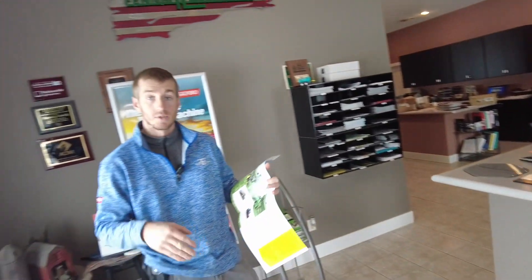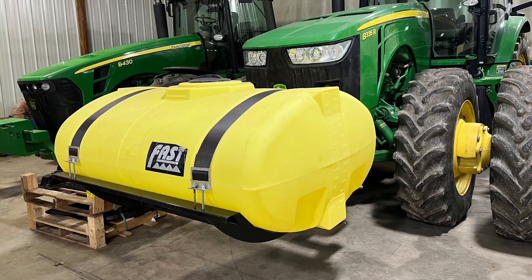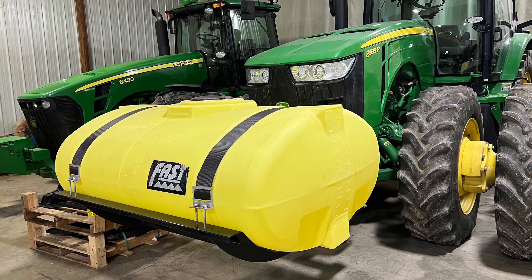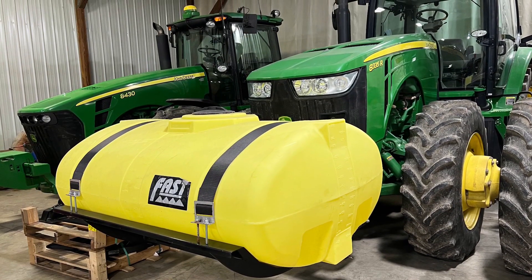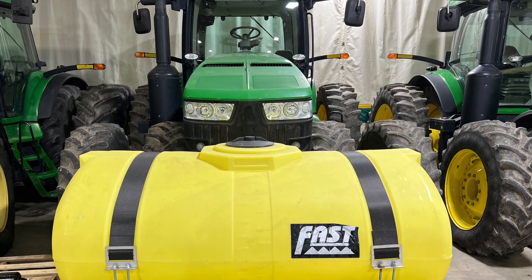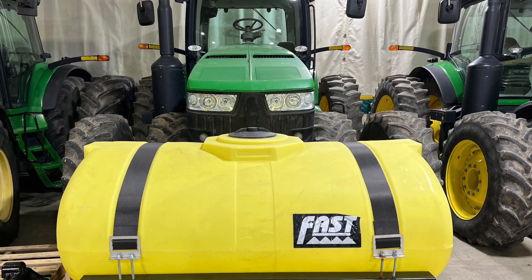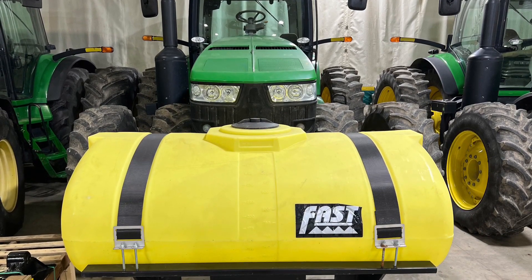So if you've got a track tractor, you can use the track tanks or you can use the 360 tanks as well. A great option is the Fast front mount tank — a 300 gallon tank that goes on several different tractors: John Deere 8000s, Case Magnums. It sits on the nose up by the weights. That one's really nice — it's out of the way and keeps the weight off of your planter, which can be very important.